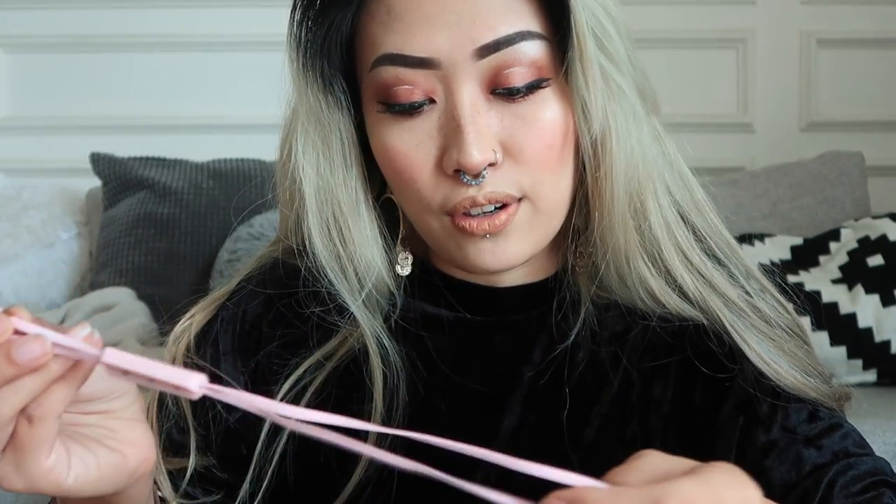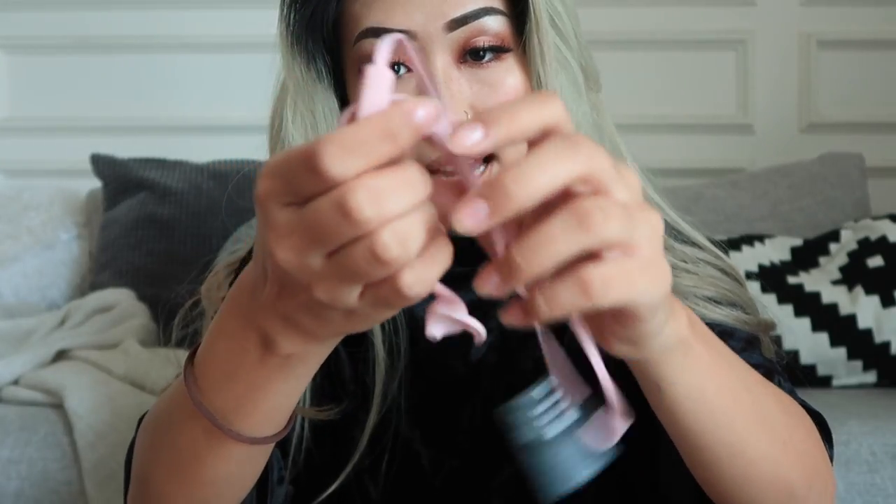Apparently if it's idle for about 10 minutes, it's gonna automatically turn off. I'm gonna try and pop it into the bag — so it does fit perfectly into the bag! This is so useful. On top of that, because of the way the wires have been created, it's completely tangle free so you're not gonna get tangled earphones — which is the best thing ever!